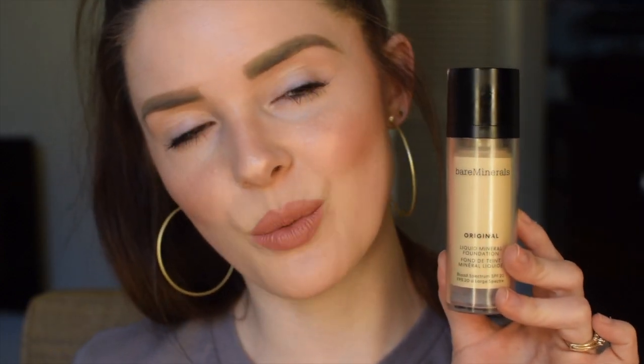Hey you guys, so I just finished filming an updated foundation routine with our new Bare Minerals Original Liquid Foundation, which is amazing. If you all remember a little bit back, I had a sample of the medium beige, which was too dark for me, but I did you guys a quick demo and I knew in that moment I was going to love this foundation. It arrived this week and my perfect color ended up being Fairly Light — I'm just obsessed with how it applies.